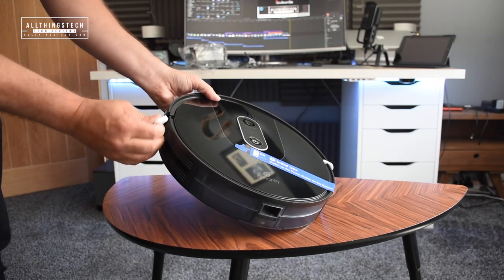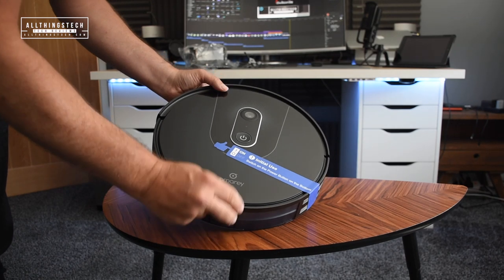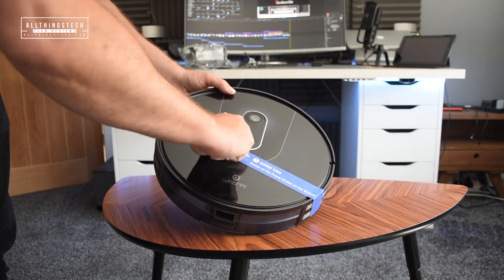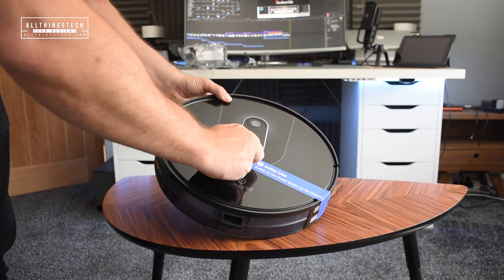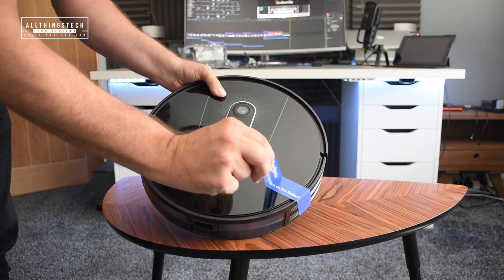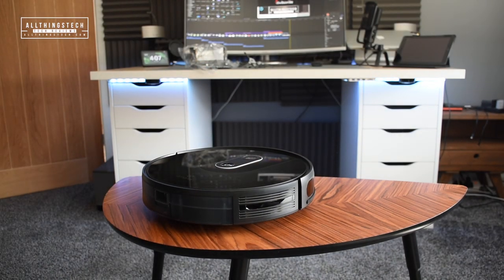This is a really smart looking vacuum from Amory. It's definitely better looking than the previous model and in terms of build quality and all of the fittings, it just feels more premium and built to last. I'm going to show you the underneath in a second - even things like the wheels make this almost feel like an all-terrain vacuum.